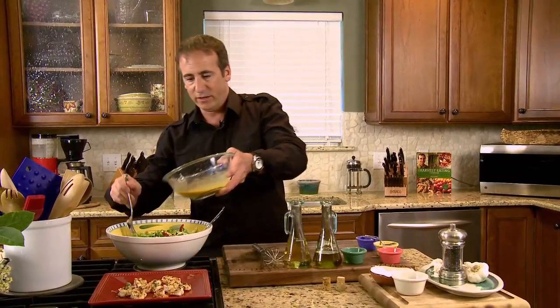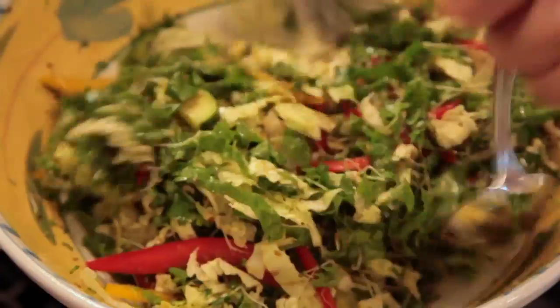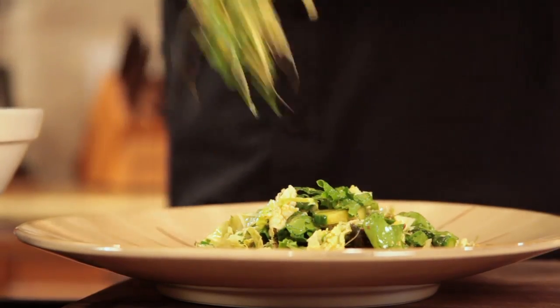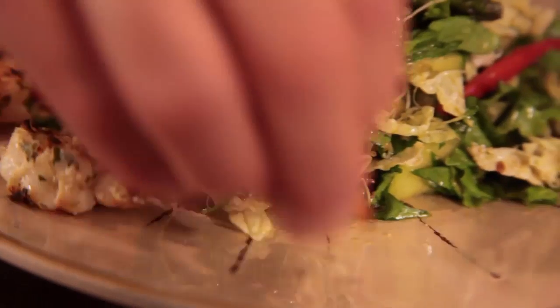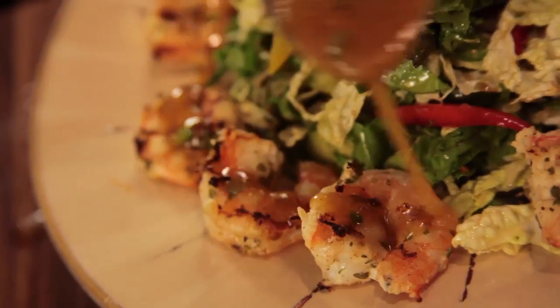Now we want to toss the salad with our vinaigrette — pour it right over and save a little bit for the top. Now we're ready to plate this thing up. Here is my serving plate and this is going to be family style. Take some of these lovely shrimp and place them right around the outside of the plate. Last step — take a little bit of our reserved Asian vinaigrette and drizzle that right on the shrimp.